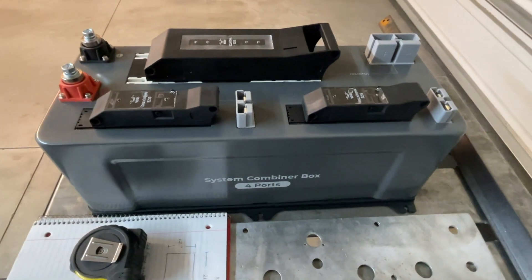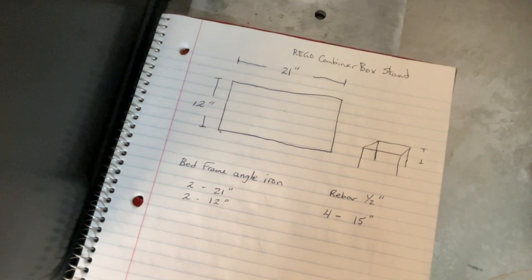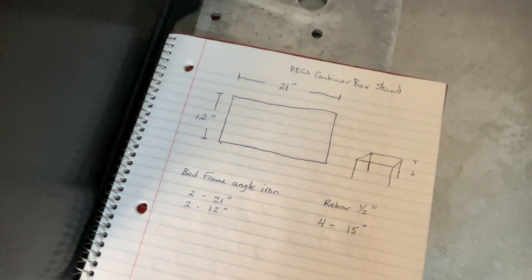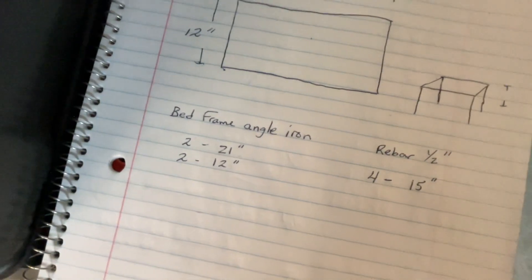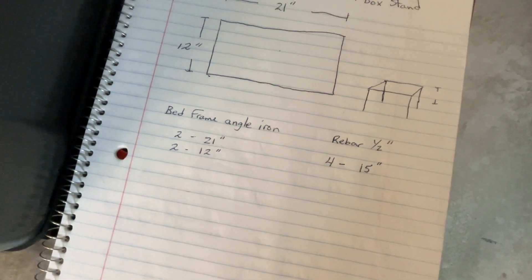I figured I'd bring you along. Here's kind of a little picture I drew up of what I'm actually building here. 21 inches long by 12 inches wide, and it'll be about 15 inches off the ground. That's the list of parts: two 21-inch pieces, two 12-inch pieces of angle iron. And then I'm going to make the legs out of half-inch rebar — four of those at 15 inches.